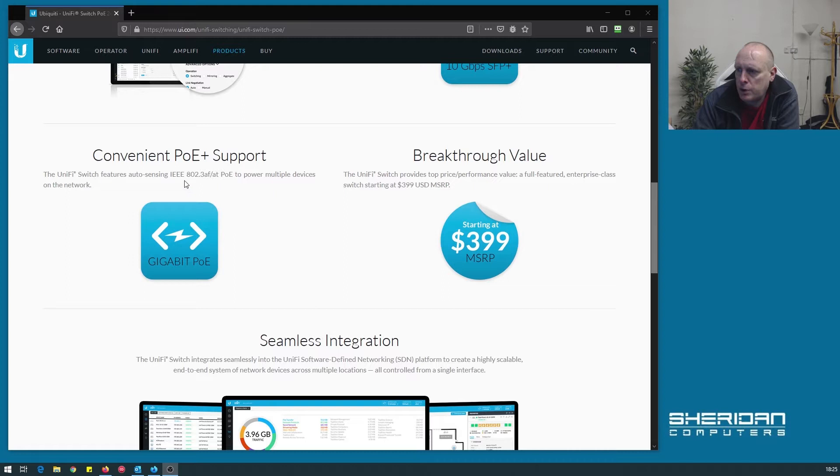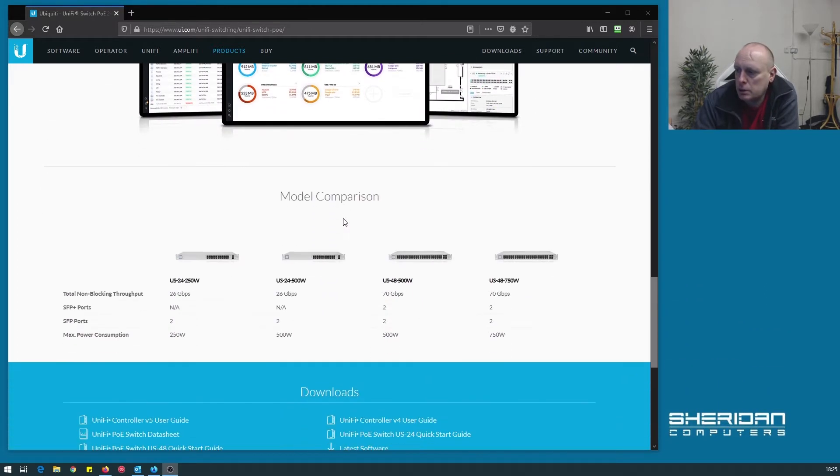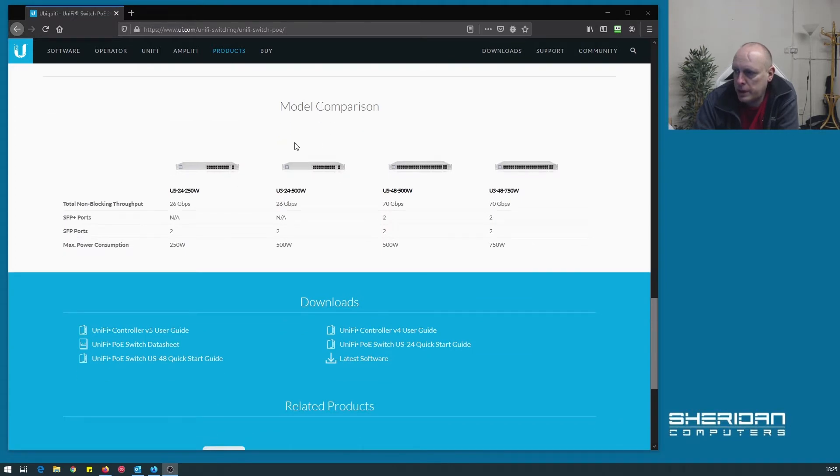Auto switching for 802.3af and 802.3at PoE to power multiple devices on the network. The UniFi switch provides top price performance — a full feature enterprise class switch starting at $399. It obviously integrates with the UniFi controller, and we've got the switch comparison here.